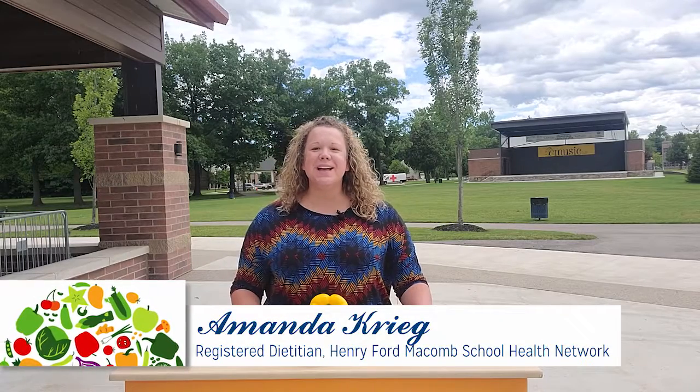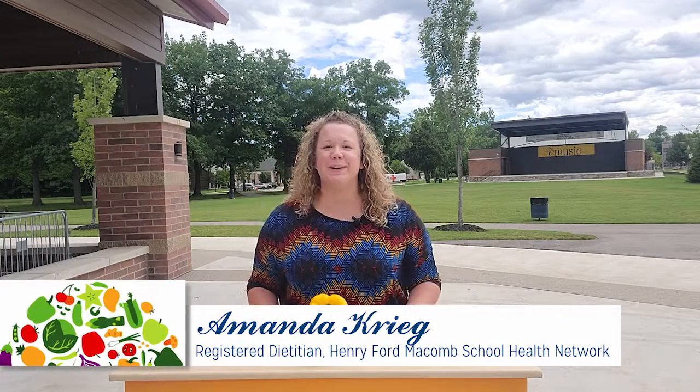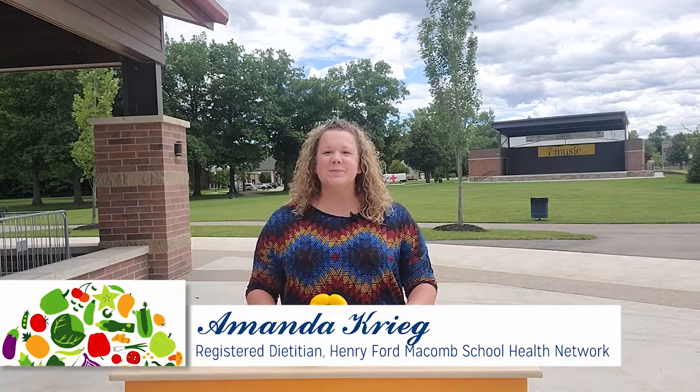Hello, I'm Amanda, a registered dietitian with Henry Ford Macomb Hospital. The vegetable of the week this week are peppers.